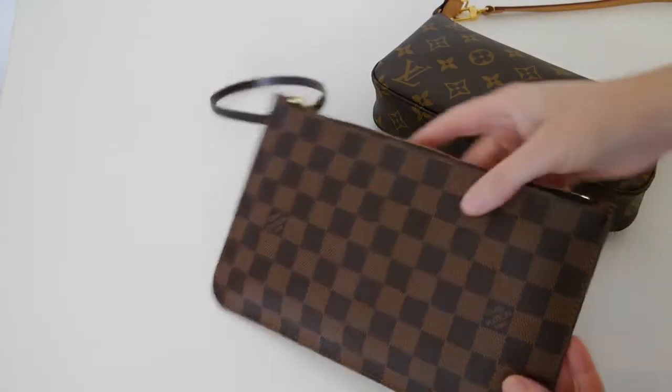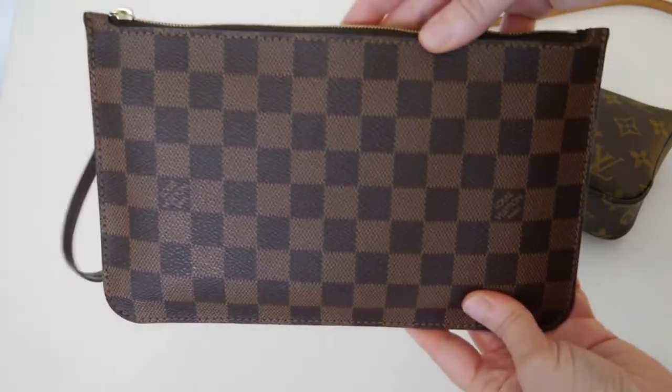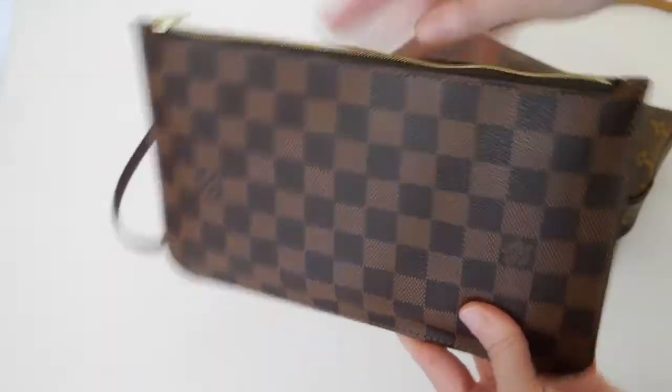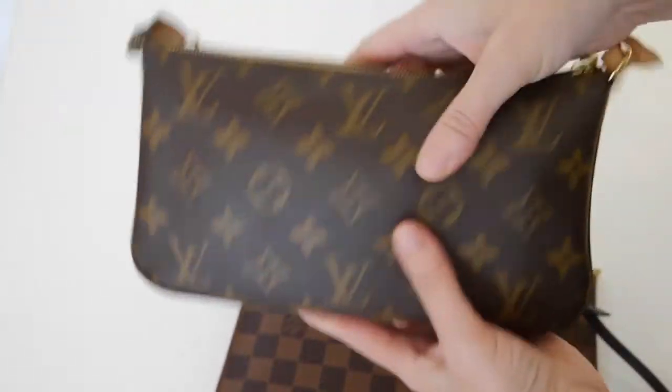This video is a quick comparison review of the Neverfull pochette that comes with all new Neverfulls, compared with the pochette accessoire.